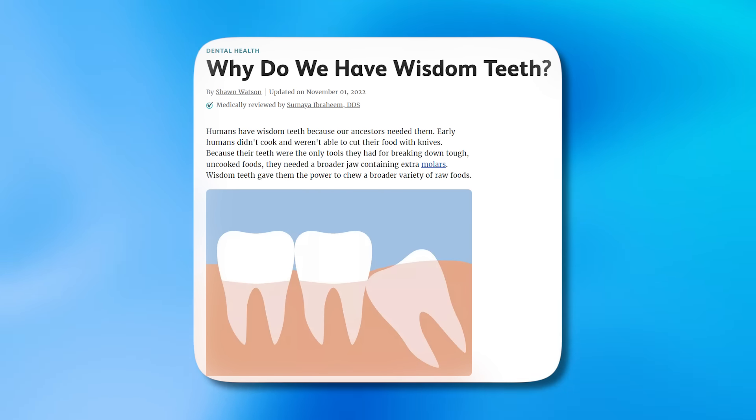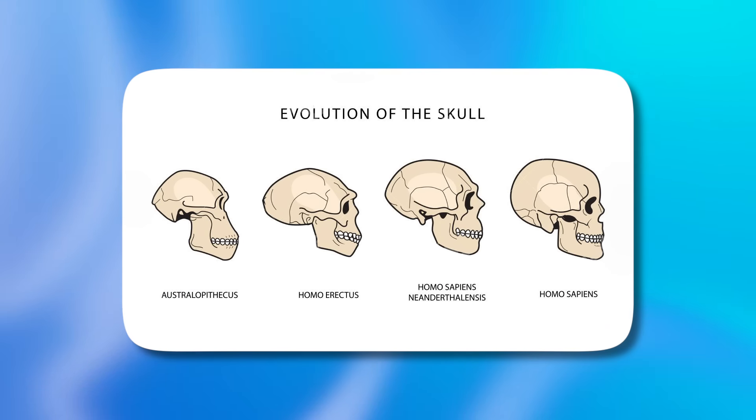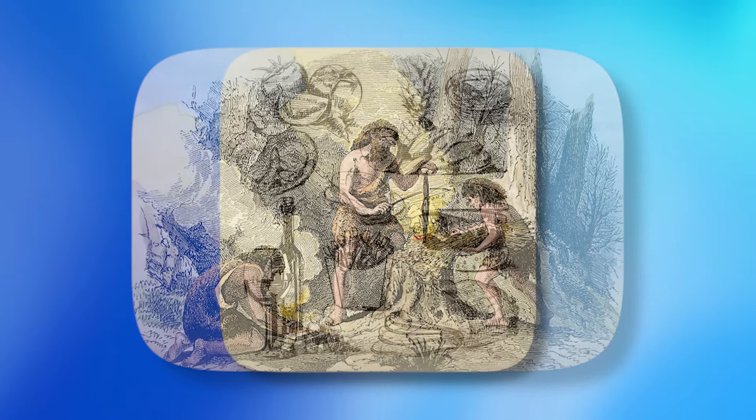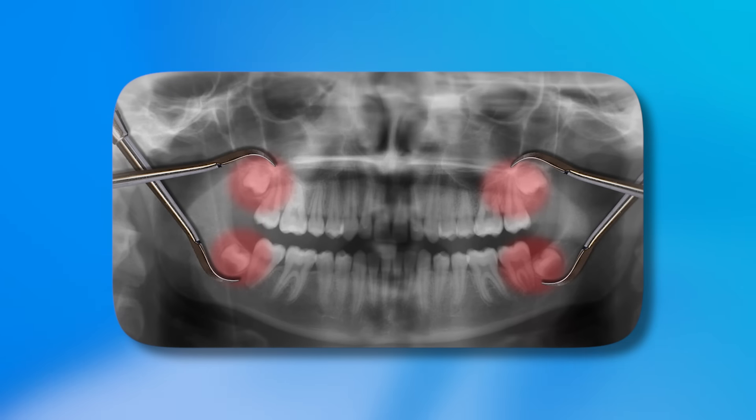Orthodontists also believe that evolution has encouraged the absence of wisdom teeth — that human brain evolution resulted in a larger skull and smaller jaws with less space for all the teeth, and that cooking methods evolved so there was less biological need for third molars. However, we believe the real reason you get crowding and wisdom teeth that don't fit is because the skull hasn't grown properly. If you do not develop all 32 teeth naturally aligned in broad dental arches, then something has gone seriously wrong with the way your face has grown.